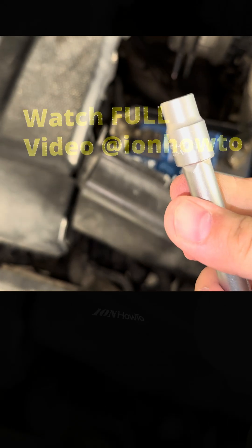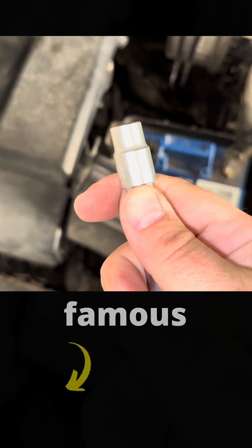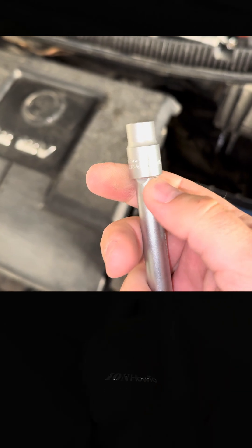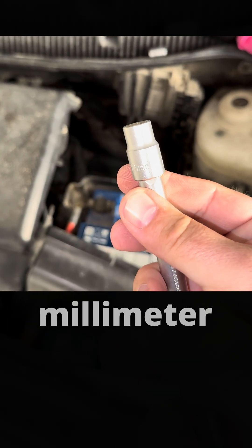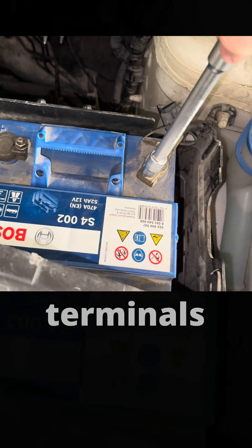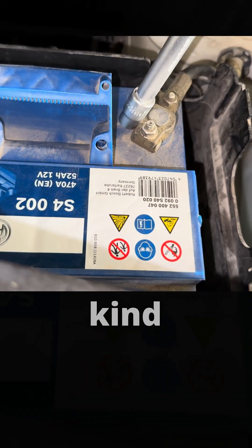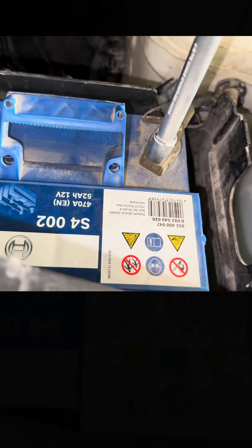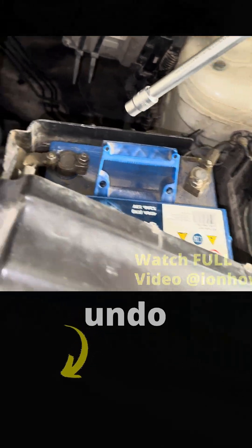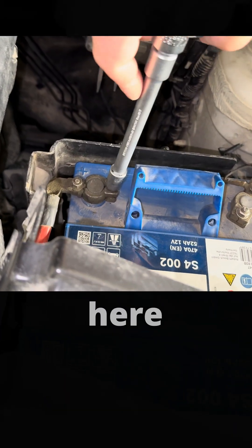Make sure you don't lose that screw and the bracket. This one is the famous 10mm. You will need a 10mm hex socket for the battery terminals, but you could use really any kind — even an adjustable wrench, anything that can undo one of these bolt nuts here.